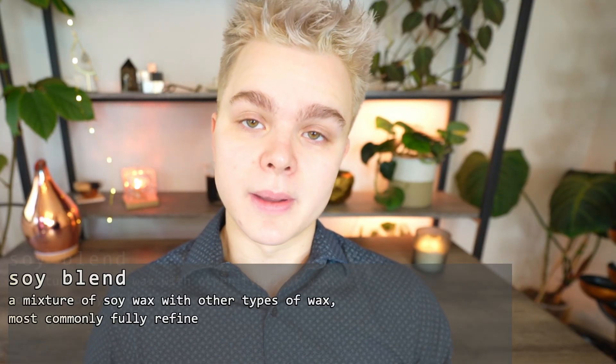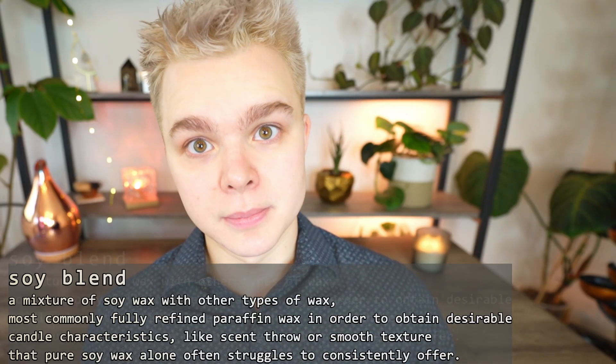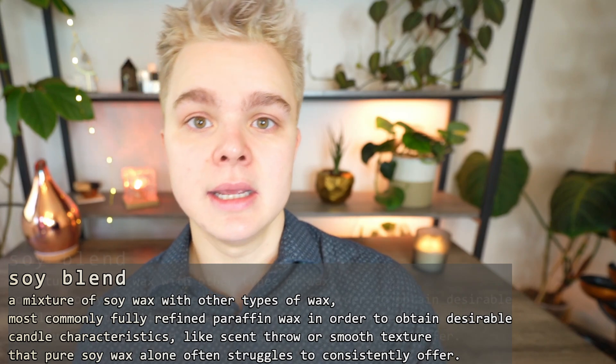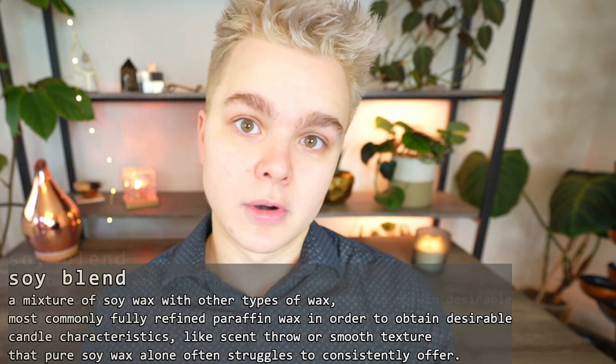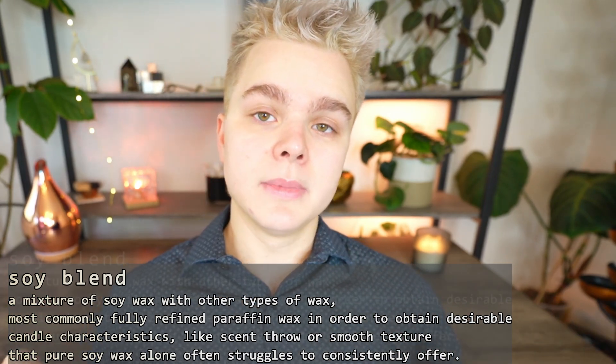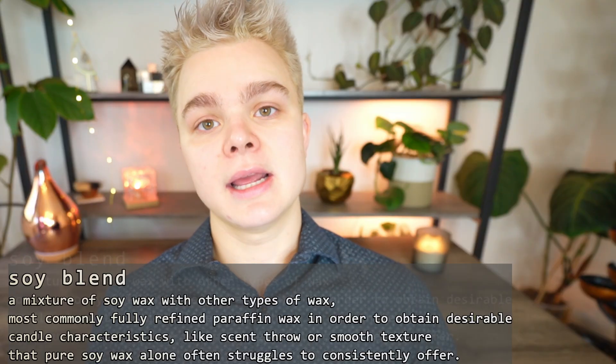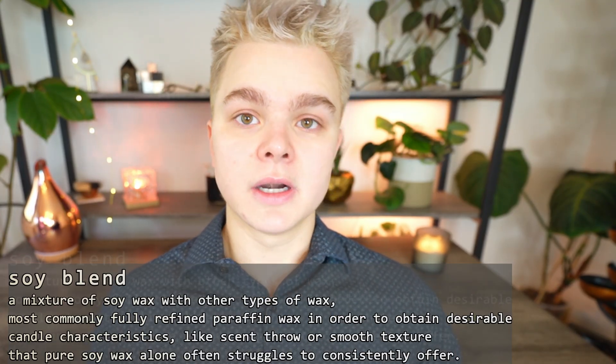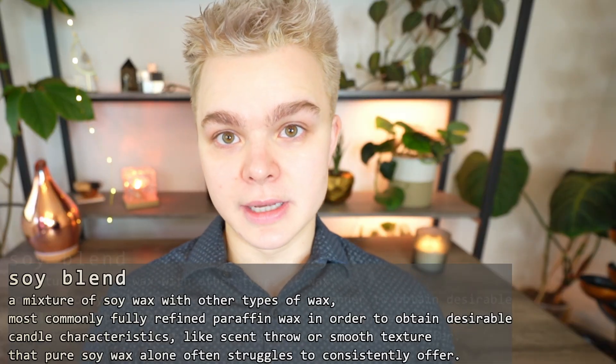That's one of the reasons why a lot of candle makers choose to use soy blends or soy waxes that are almost complete soy, like CB2 and soy 10. Mixi has a number of different ones as well, where they contain a minuscule amount of food-grade paraffin that helps to stabilize the soy wax, because soy wax on its own is very unstable at the molecular level.